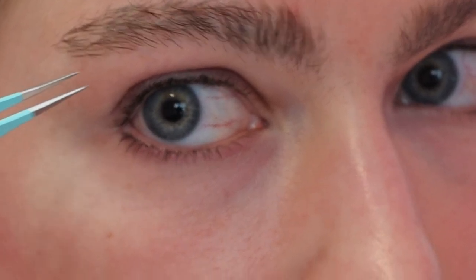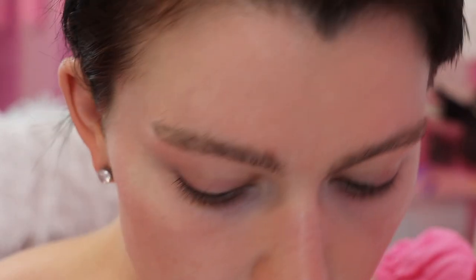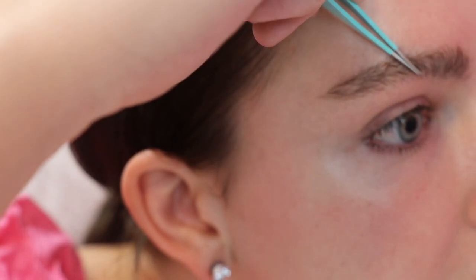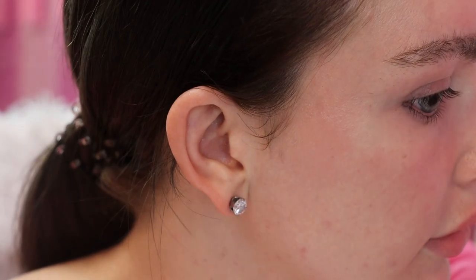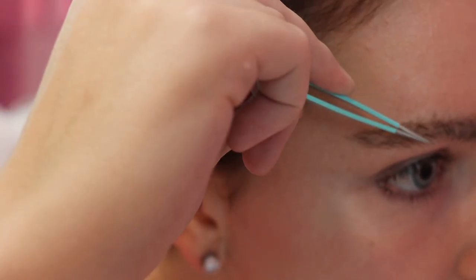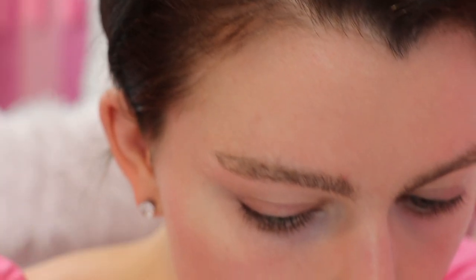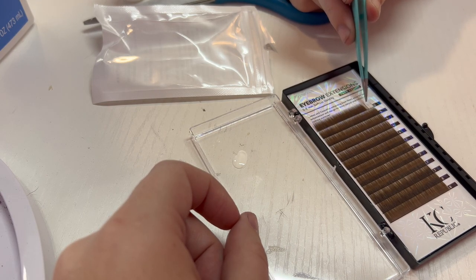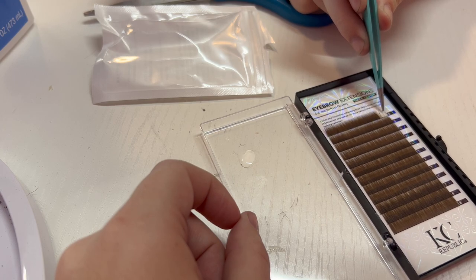Now I feel ready to try filling in down here, just filling in this little area of brows. I think it's looking pretty good — I'm pretty impressed by the ease of this. The glue dries really fast, which is impressive. I'll keep you guys updated, but I'd be super sad if I did all this and tomorrow I wake up and they've all fallen off.